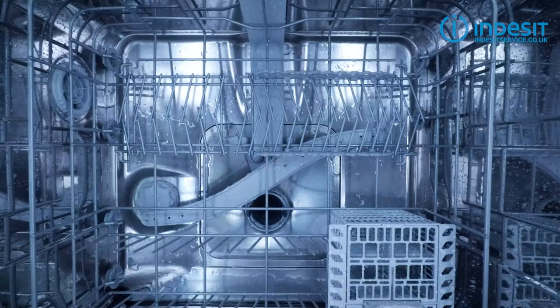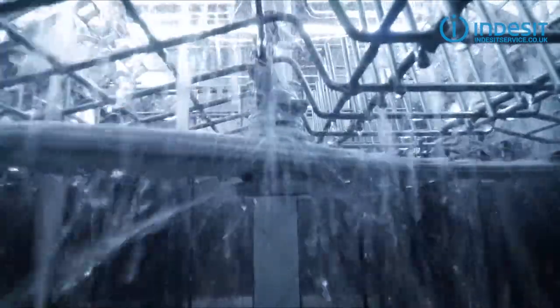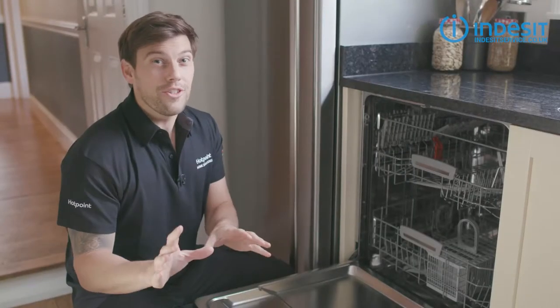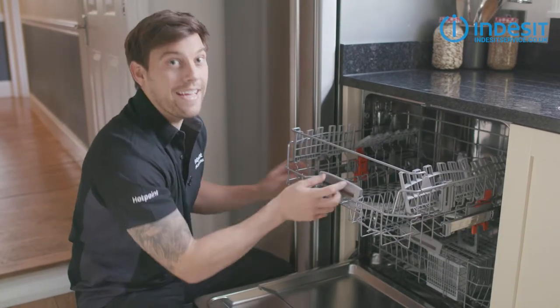You'll find two spray arms on most dishwashers: one at the bottom of the machine and one attached to the upper basket. Water is forced through them under pressure from the pump, and it's this pressure that causes them to spin and clean your dishes. The good news is that spray arms typically aren't that expensive and they're very easy to replace.